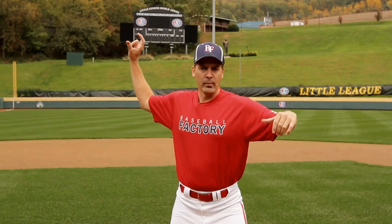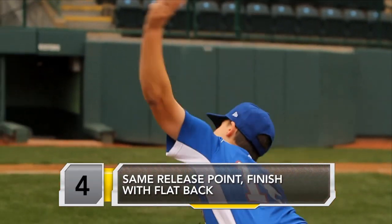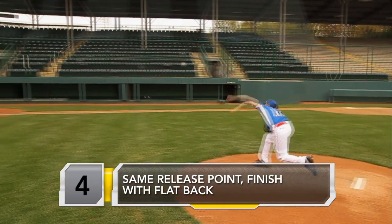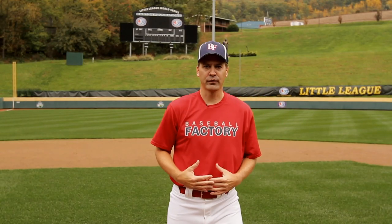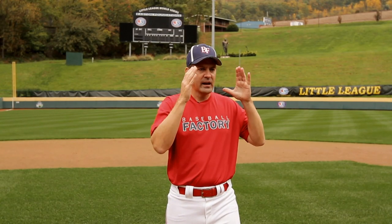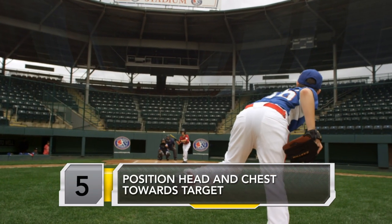From there, we go into our finish. We make that forward move to home plate. We release the ball in the same spot every time. We get a good follow-through and finish with that flat back, our chest out over the front leg, and our head and chest still right to the target. We're taking everything to the target in line.